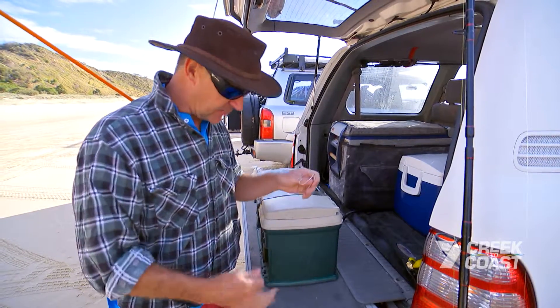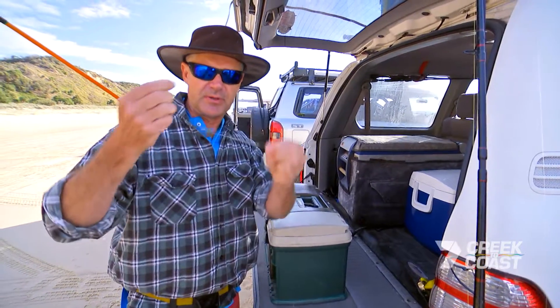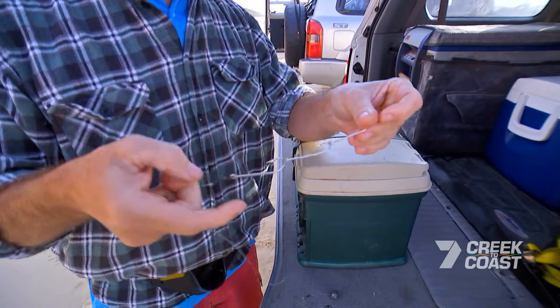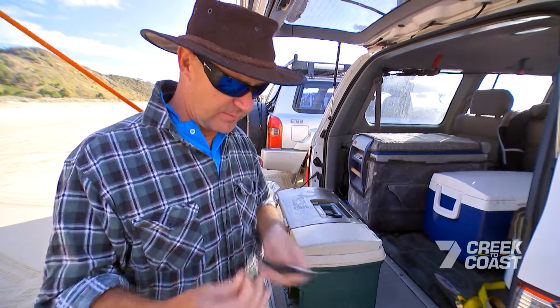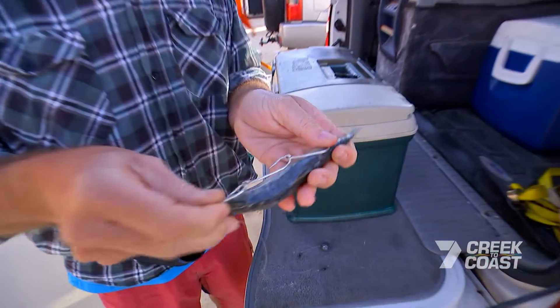What I've got here is our pretty standard tailor rig. I'm just running two swivels up here because there's a bit of sweep down here, so that just gives me less line twist. 3x5-0 gang hooks, again I've got another swivel here, and then the faithful old pilchard. We want that to line up roughly like so.